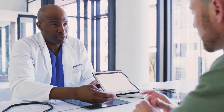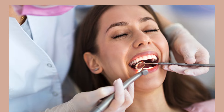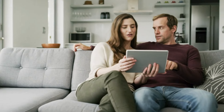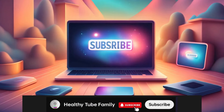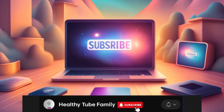By incorporating these home remedies into your oral care routine, you can say goodbye to gum pain and hello to a healthier, happier smile. Remember to always consult your dentist before making any changes to your oral care routine. If you found this video helpful, please subscribe to our channel for more informative content on oral health and wellness. Thanks for watching.